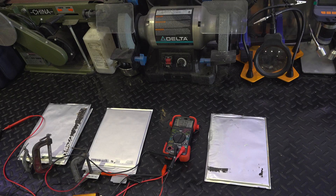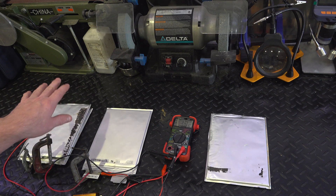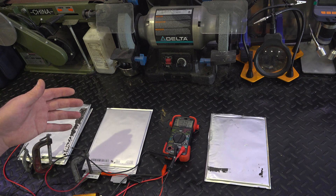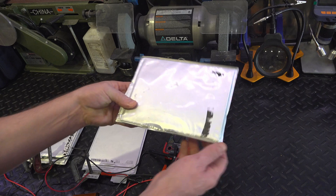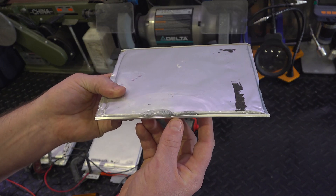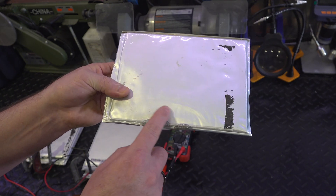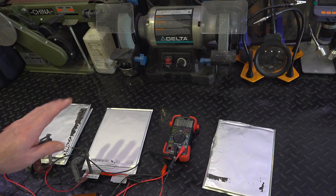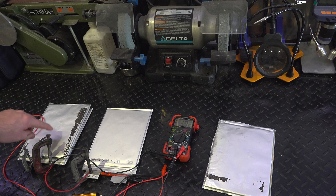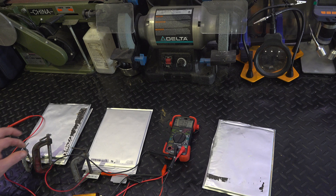One last thing I wanted to talk about: if one of these cells fails in the entire pack of 315 cells, does the entire battery fail? Let me explain. You can see here this is actually where a cell had failed and leaked out — it definitely had some liquid that came out, and we found out that was kind of corrosive. So now I'm going to demonstrate exactly what happens when you do have a cell that's failed.